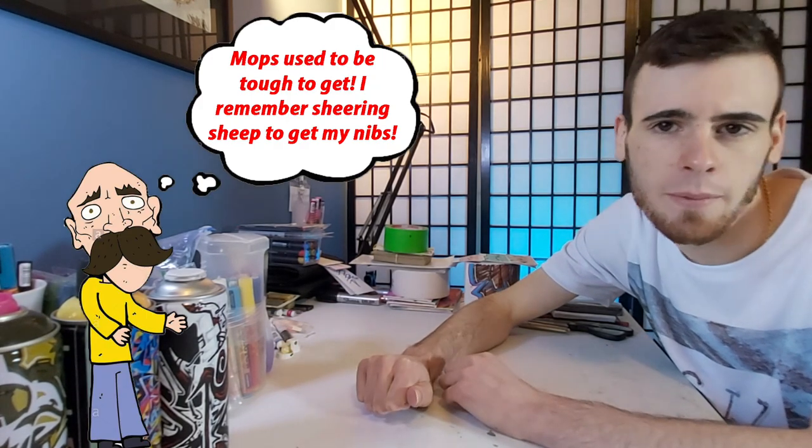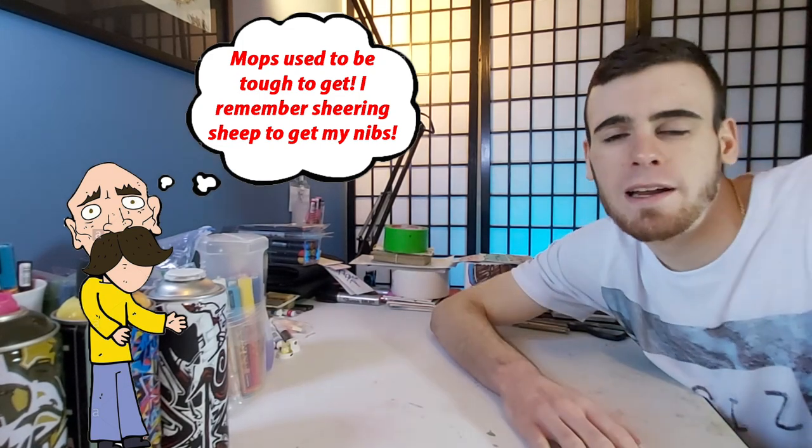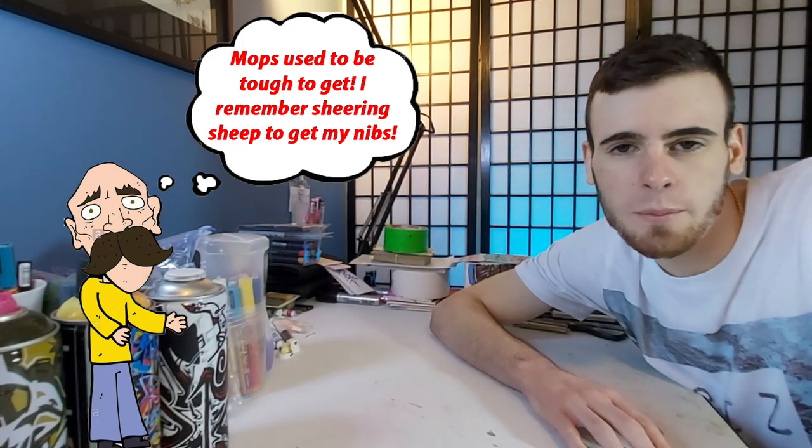I think one of the few things that almost all graffiti artists and writers within the graffiti community can agree on is that we're all super lucky that nowadays there's such a developed graffiti product market. Some graffiti artists really ruin the vibe when they get all angry about store-bought mops existing. But my attitude is: yes, obviously the DIY portion of making mops and making your own formula is super fun, and it's one of the best things about graffiti, but it's also super fun to have access to professionally made and engineered graffiti mops. They're both pluses.